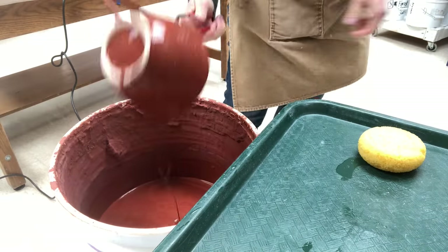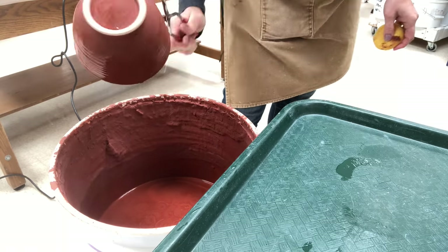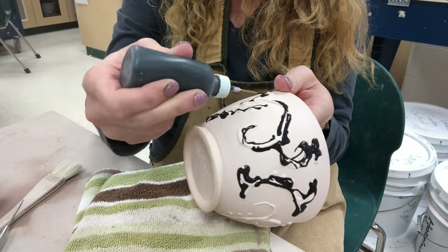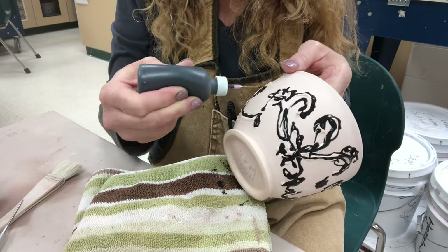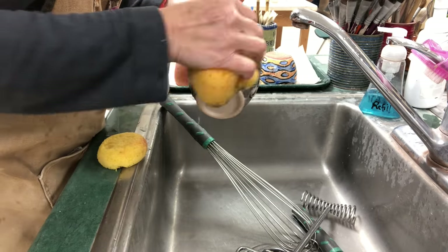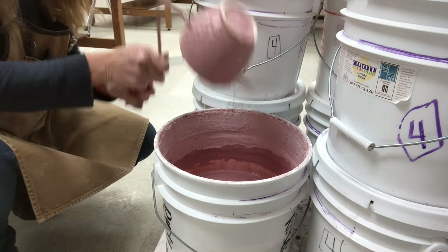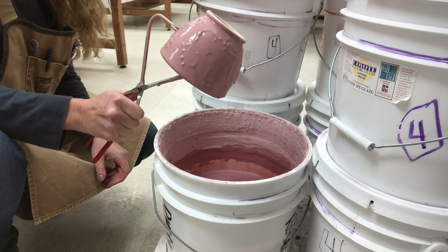Next is celadons. The character of celadon glazes is that they are transparent and they show texture gorgeously — so if you have a good texture on a pot, try celadon. Slip trailing is something done in the greenware stage when you trail liquid slip onto leather-hard clay. Here it's been bisque-fired, so I'm putting some underglaze on to accent the design — leaving almost a little black outline. Then I'm dipping it into celadon dusty rose because I'd like it to be somewhat transparent and I want to see the underglaze through it.